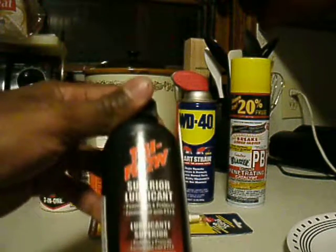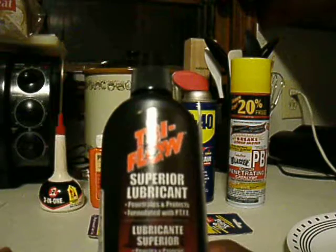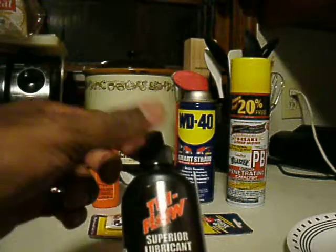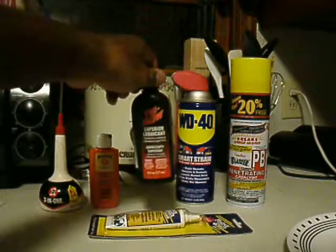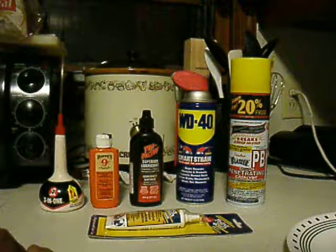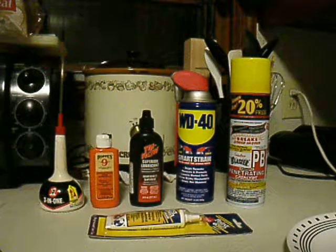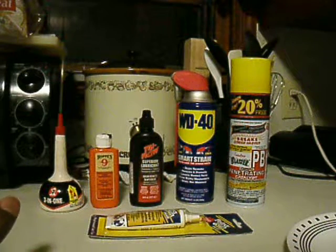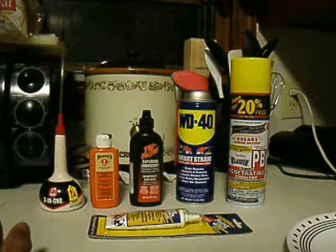Here's one I use at my job a lot — I work in a bicycle shop. It's called Tri-Flow. It penetrates, protects, and it's formulated with PTFE. I saw a 1911 disassembly video years ago where a guy mentioned this. The PTFE is actually Teflon, so it puts a slippery coating on whatever part it's on. Shake well before using. It's good for bike chains — if you live in the city, it's good to have in your pack to lubricate and clean your chain on the go. It's also good for guns. It's a bit more runny and thinned out, but it leaves a good coating on whatever parts it touches.